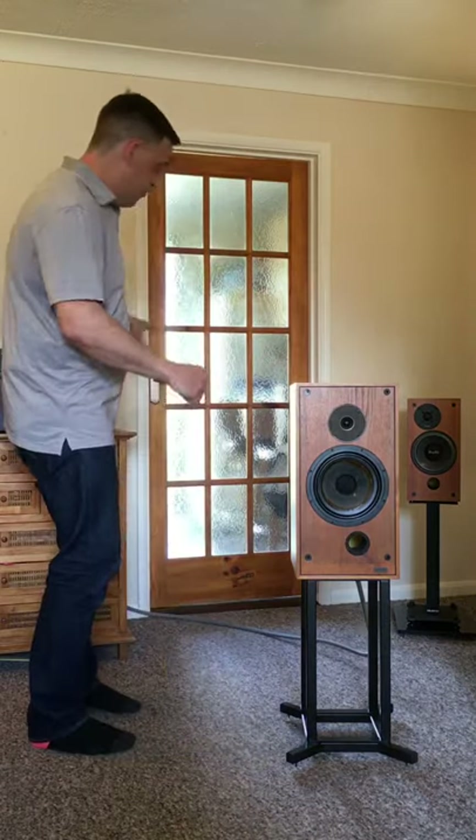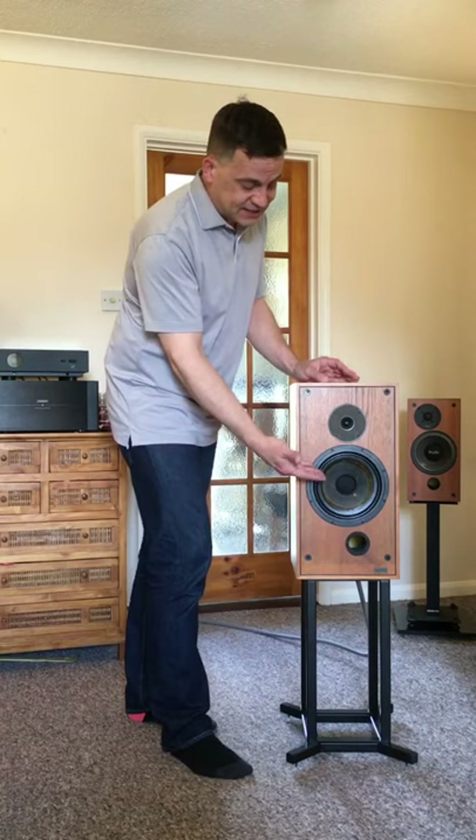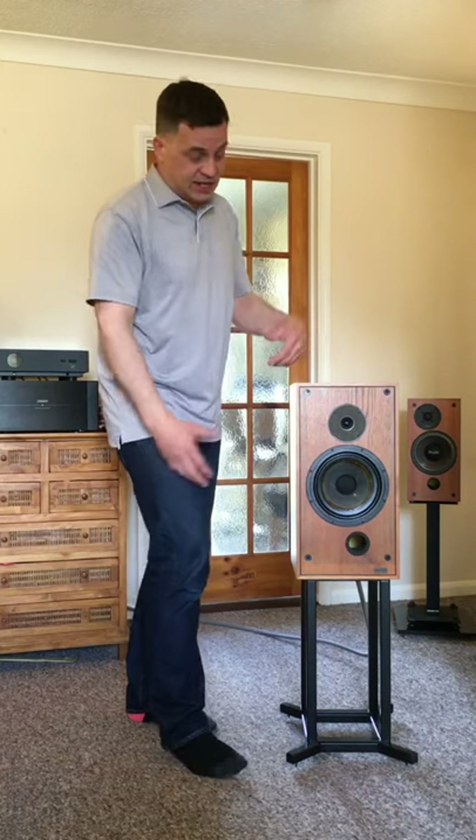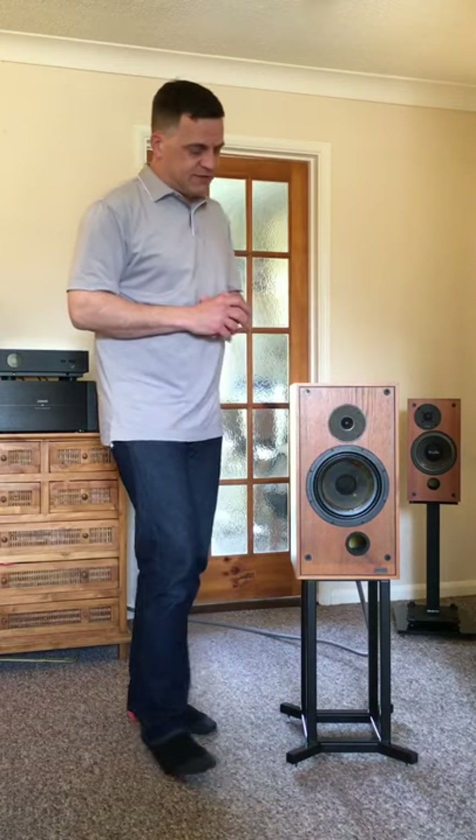What you have coming from your amplifier is an electrical signal — electrical energy — coming into the transducer, which converts that into kinetic or mechanical energy, pushing the air in front of the drive unit and creating sound waves.